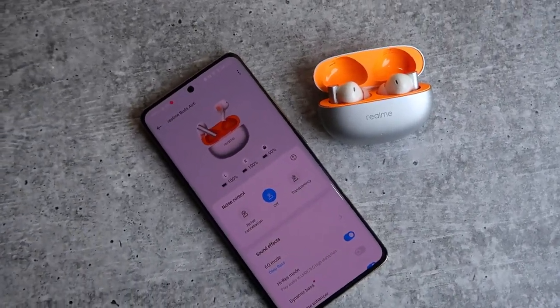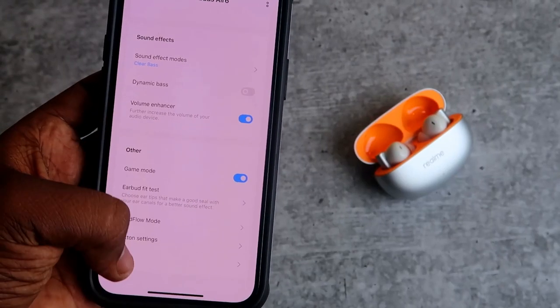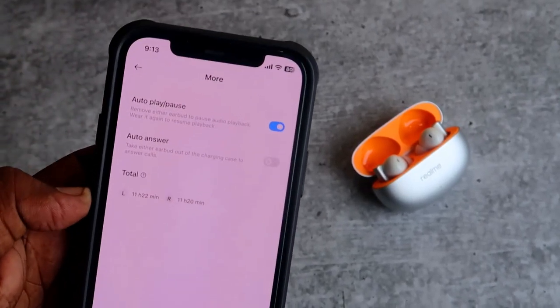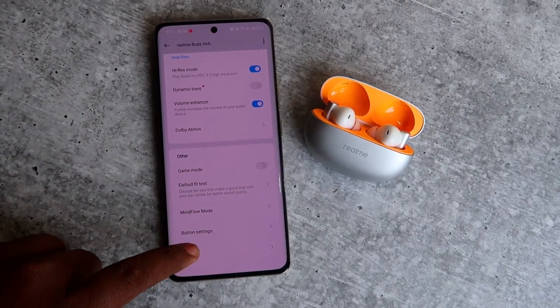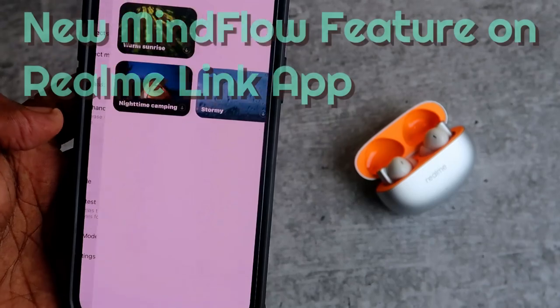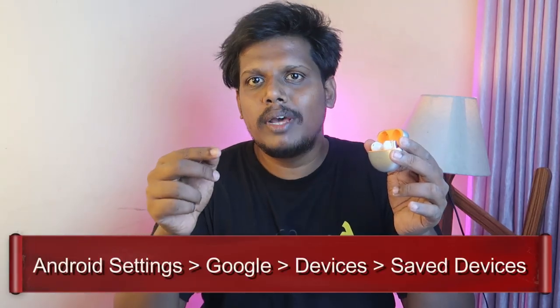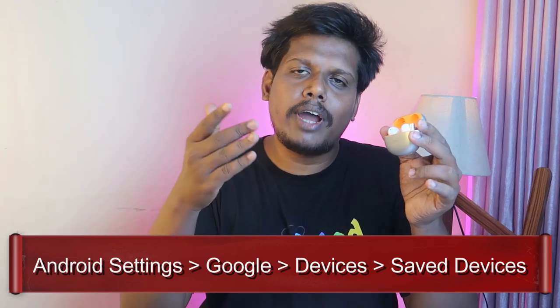You can control the ANC and equalizers and you can change the button settings. On iPhone there is no Find My Earbuds and Find My Phone feature, but if you connect the Realme Buds R6 to a Realme phone you can get those features. On a non-Realme phone you won't get Find My Earbuds, but through the Google Fast Pair settings page you can still use the Find My Earbuds feature.